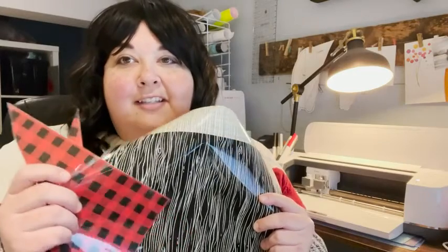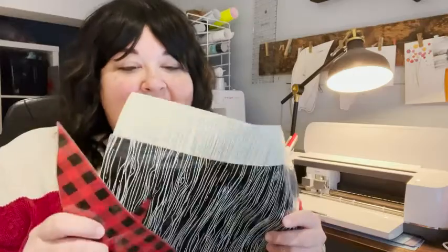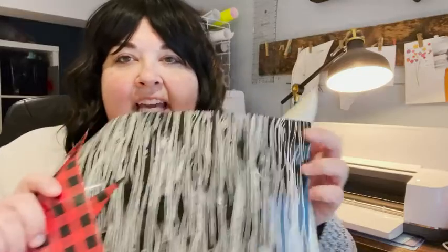I was initially drawn to this buffalo plaid. I've always loved plaid and I thought, yes, I have to have that. But it also comes with these two other great patterns — this is like a black and white woodsy kind of look, and then there's this nice black and white one too. Just simple, but it would add a lot of character and that extra little pop to your projects.